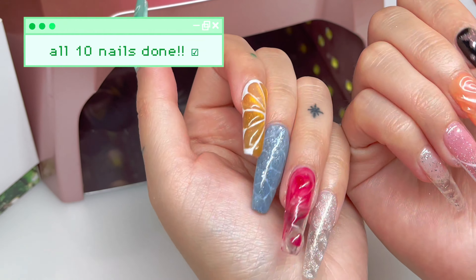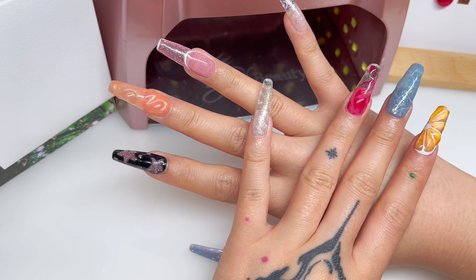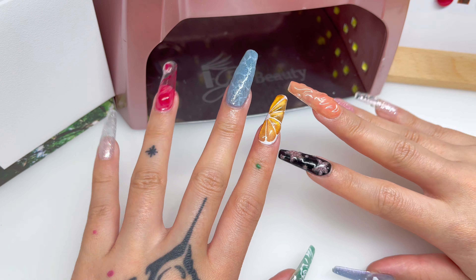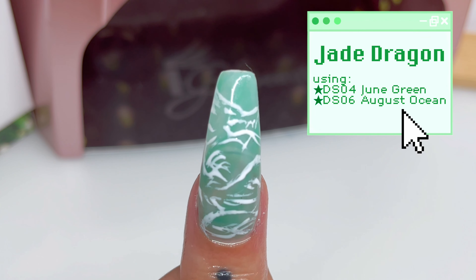Both hands are done! Different design on each nail, all utilizing the Divok Once in a Summer collection. Yay, that's all! Thank you!